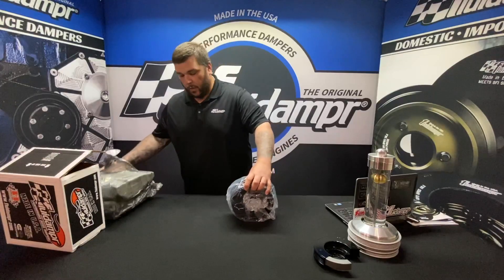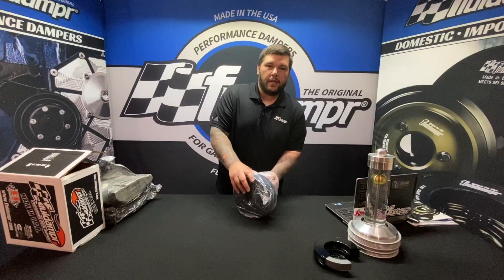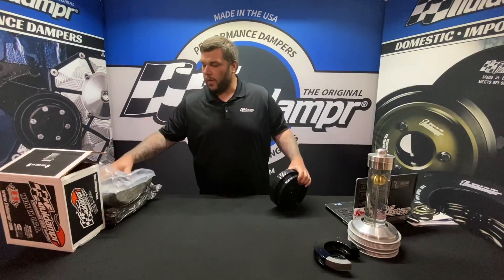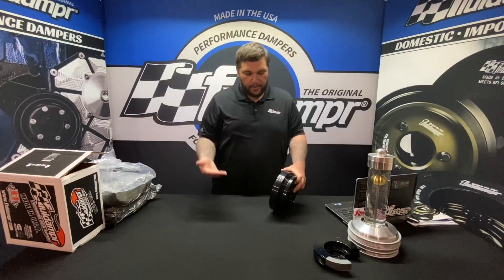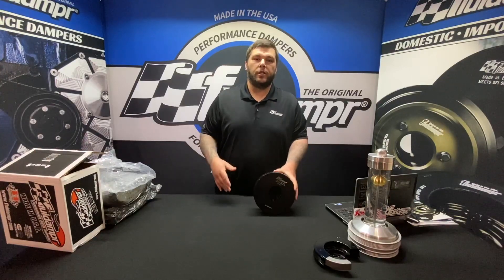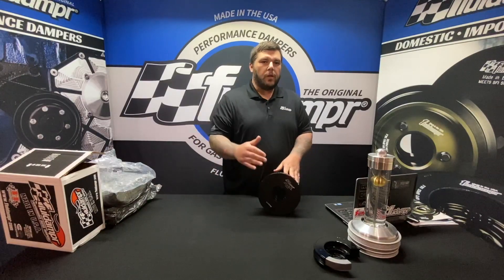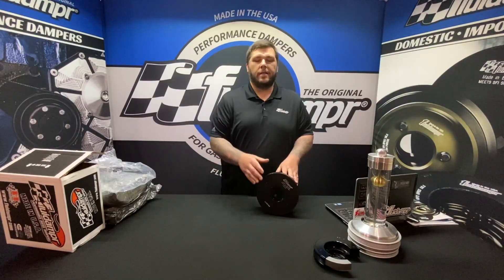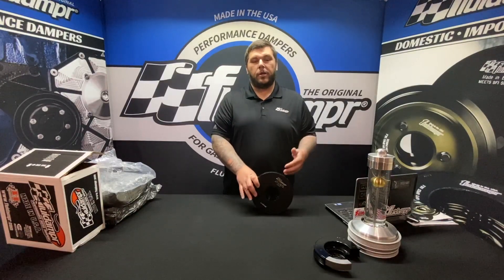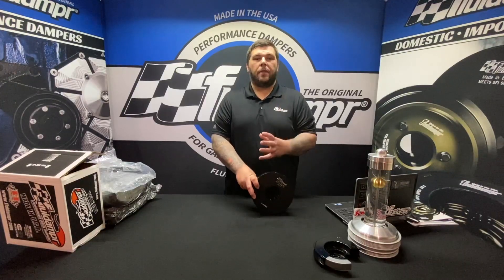We're going to go ahead and pull this out. Inside you have your damper — be careful, these babies are heavy. The mass is what's needed to control torsional vibrations, as we've said in our other videos. The rotating weight on these dampers is about two-thirds of the actual weight, which is what the damper is actually putting on the crank.